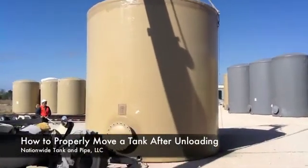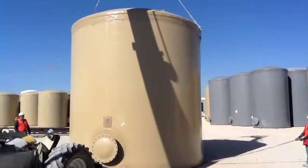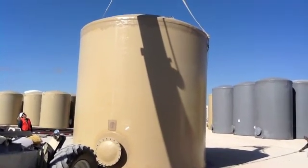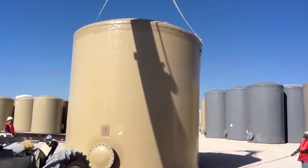Nationwide Tank and Pipe, New Braunfels, Texas. This is a possible procedure for moving a 500-barrel 15-6x16 fiberglass tank.